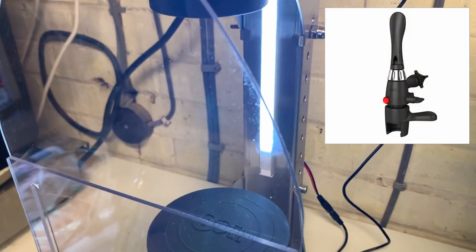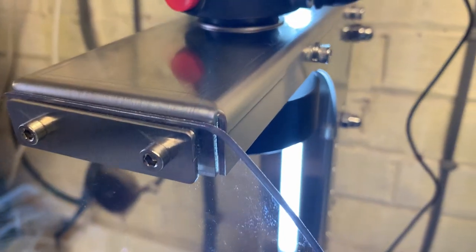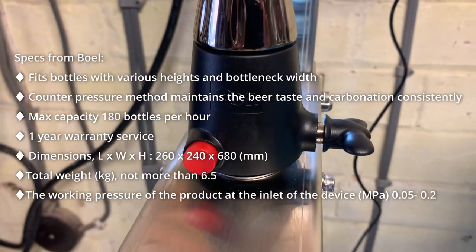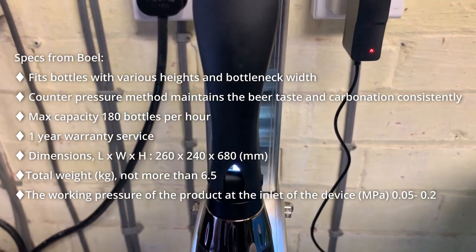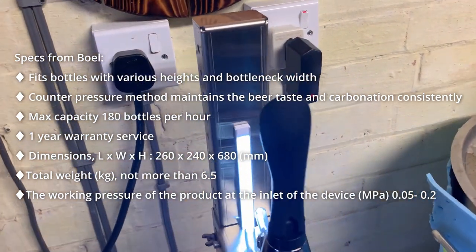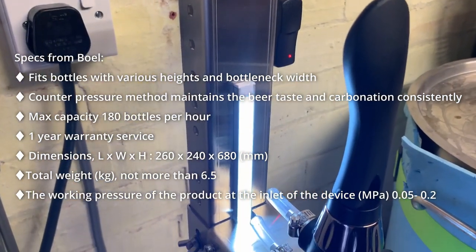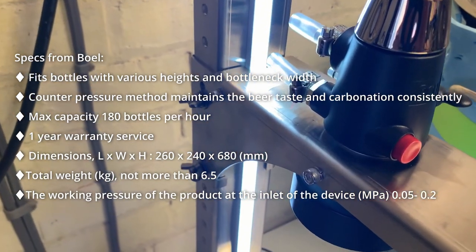The difference here is it's housed in a heavy-duty stainless steel stand which incorporates a spring-loaded clamp system for fixing the bottles in place. This combined with the universal fitting on the iTap itself means that you should be able to use this with any size or type of glass bottle that you want to fill. Although it still only fills one bottle at a time, the Boll website states that you should be able to do up to 180 bottles per hour using this setup.